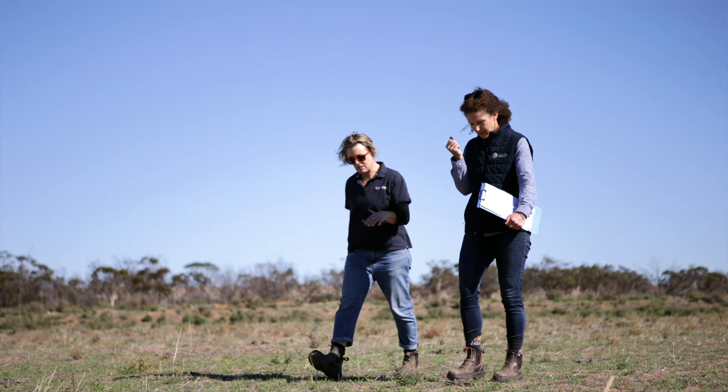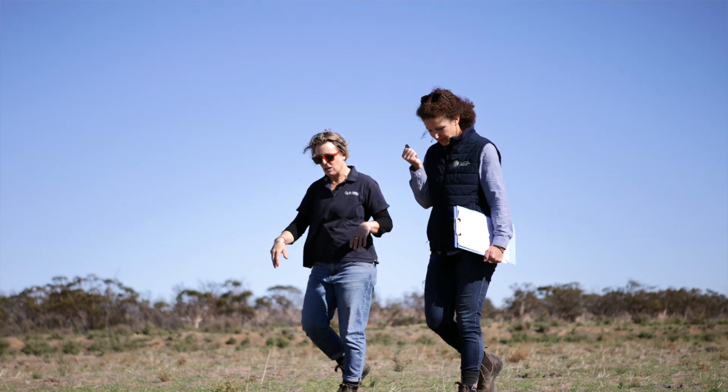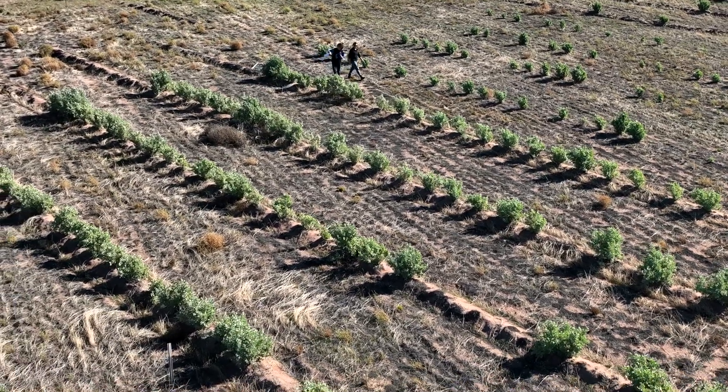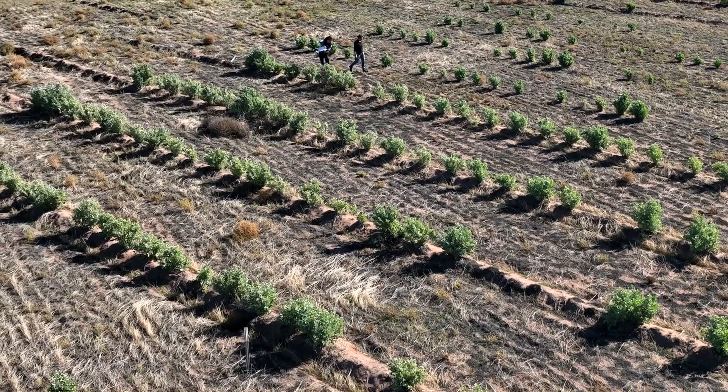We're actually standing in the density trial that's mounded and unmounded, and this will be testing how much biomass for carbon can be captured and what's the best management practice — whether farmers go in mounding or just ripping and putting saltbush in.